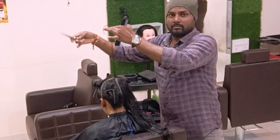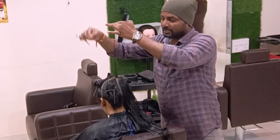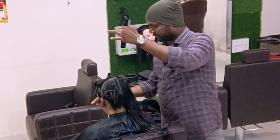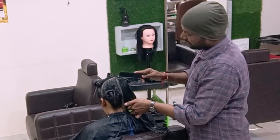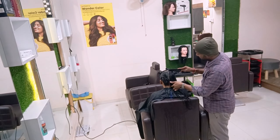I start from exactly the crown portion with a tiny bit of guideline, then later I'll add the layers. That is my major guideline — taking it overall, distributing properly, and making it a proper guideline to give a good haircut.